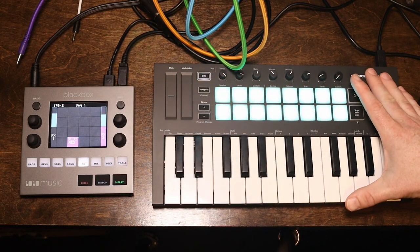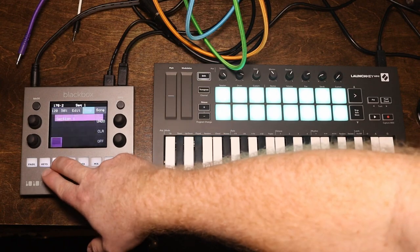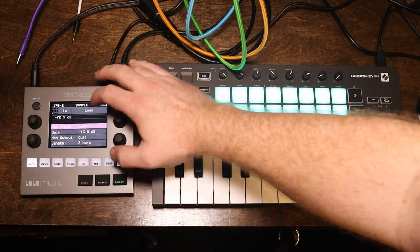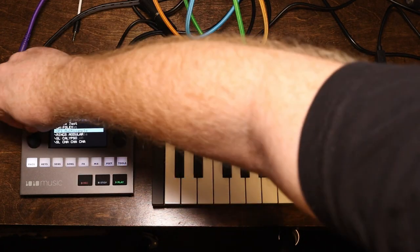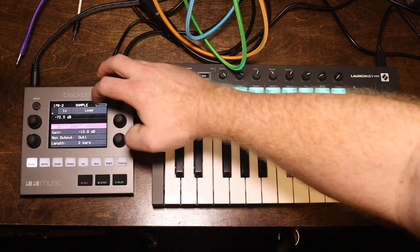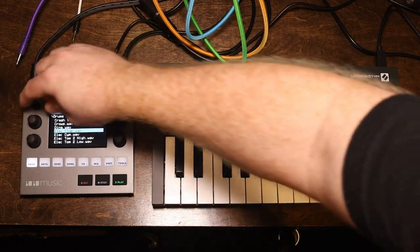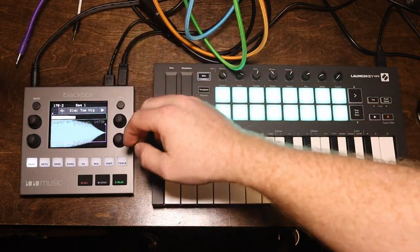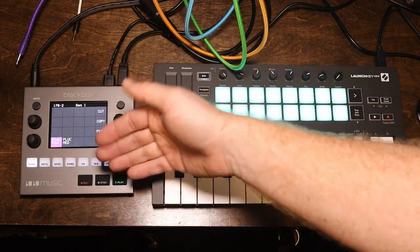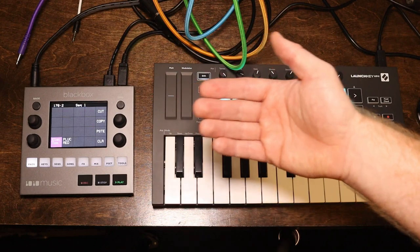It's awesome that I can load a bunch of multi-samples on my SD card, throw this in my backpack with the LaunchKey Mini Mark III, and have a nice portable rig that I can create tracks on. It has a full song mode and a full sequencer mode. On the pad, you can load in other samples very easily just by pressing load. You can sequence these just like you can with something like an MPC, and you can resample them to another pad just like you can with something like an SP404.